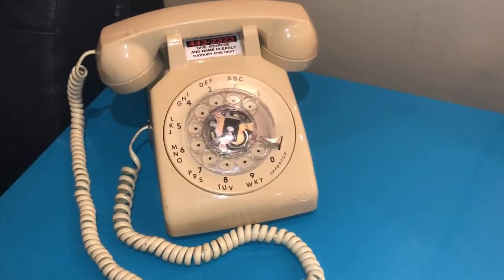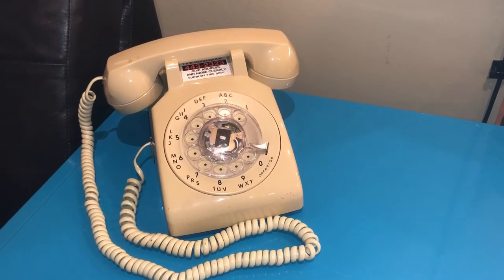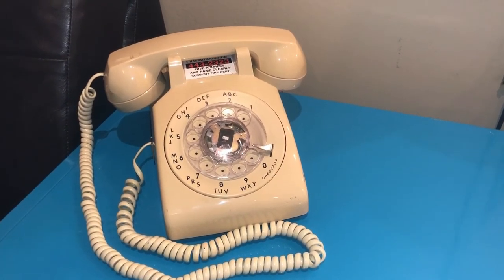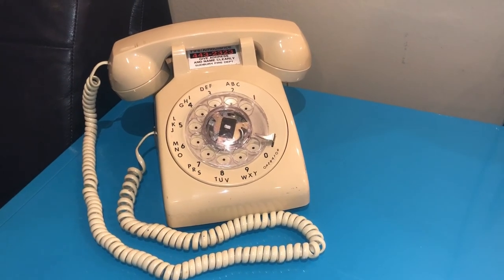So it works perfectly. If you have this phone and you want to use it on the new phone lines, the digital lines, then buy that converter and it will work perfectly. I'm very happy with my purchase. I enjoy this phone, it's nostalgic and it just brings back so many memories. Thank you, bye.